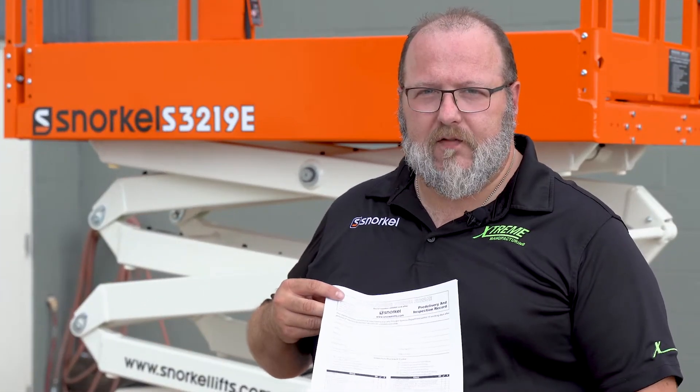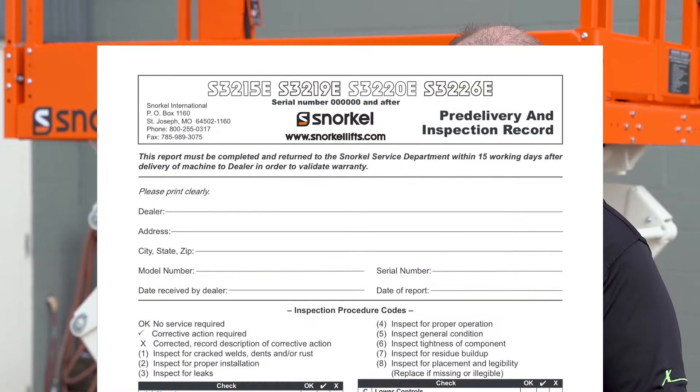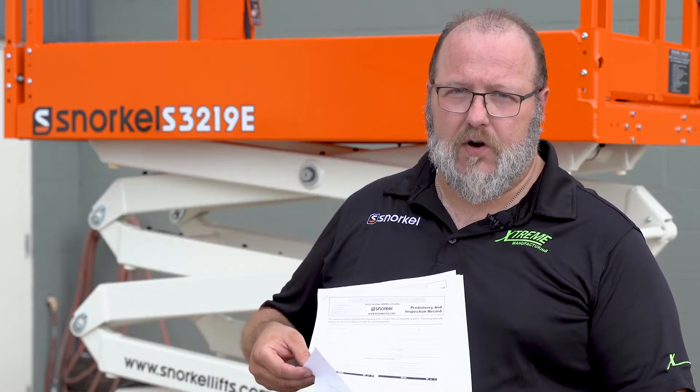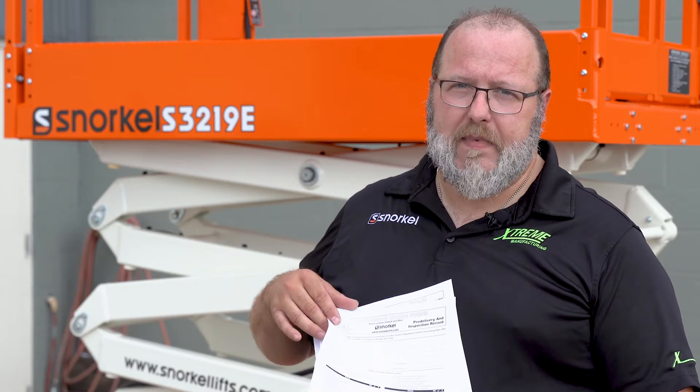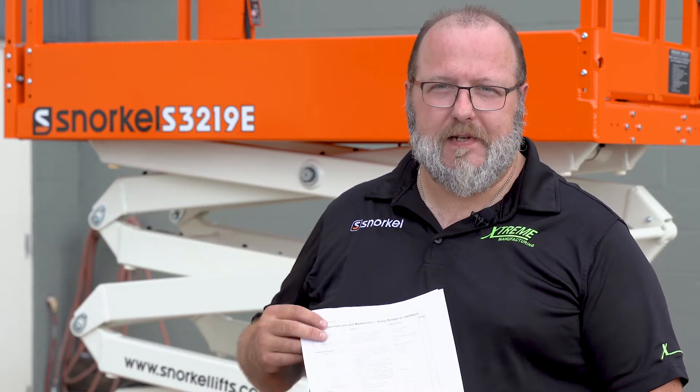This is our PDIR form — the pre-delivery inspection report. Fill out the header and then go line by line on each topic and check anything that you find is wrong. This helps us with our quality back at the plant. When you finish this form up, drop it in the mail and we'll get it.